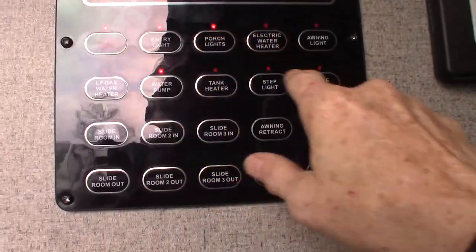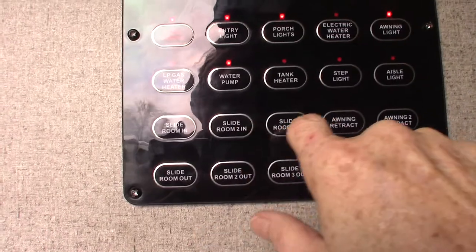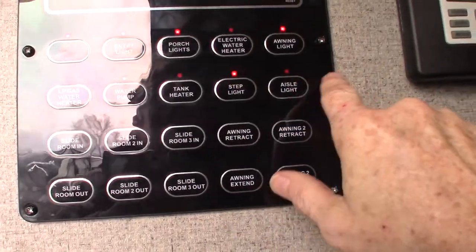Entry light, porch light, awning lights, step light, aisle light — you can control all of those from the touch panel.